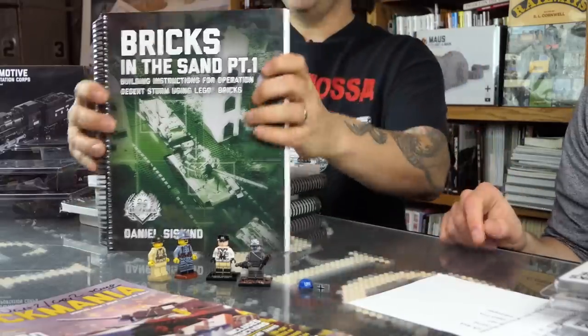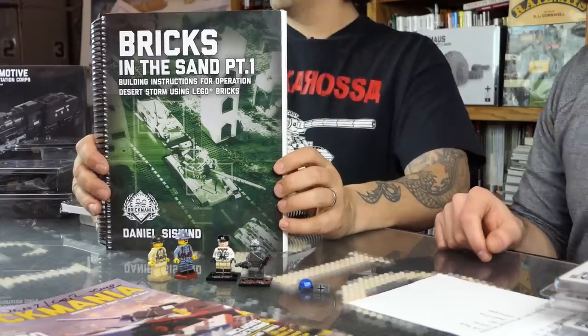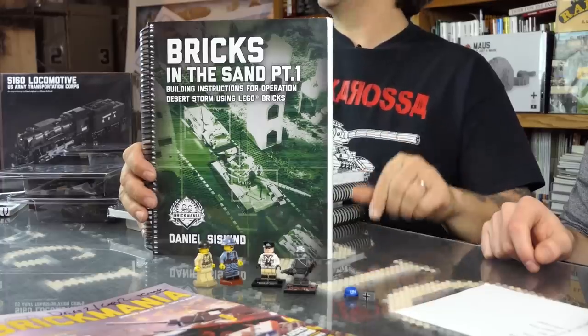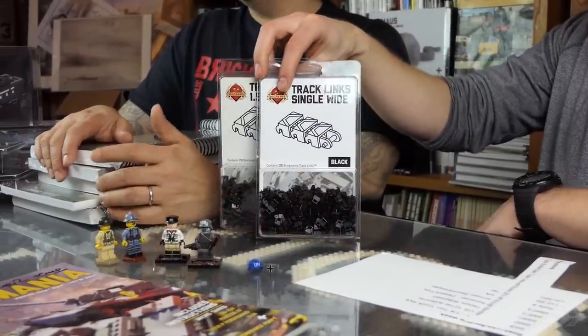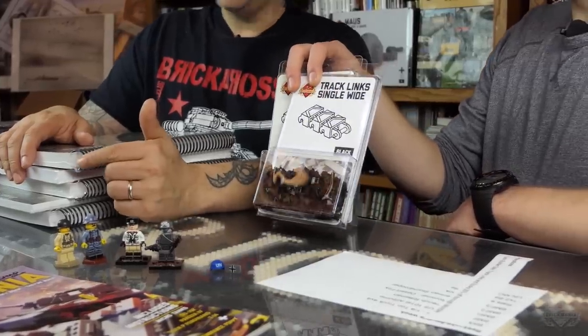Bricks in the Sand covers Desert Storm 1991 — the first Iraq War. You have United States, Iraq, and Saudi Arabia models — U.S. Marines, U.S. Army — lots of cool stuff. Recommend it. It is on sale 20% off. The tank builder sale runs from now through Monday, Christmas Eve. Brickmania track links are made in the U.S., actually in Illinois, by close friends of ours. So that's the tank builder sale — get on it.